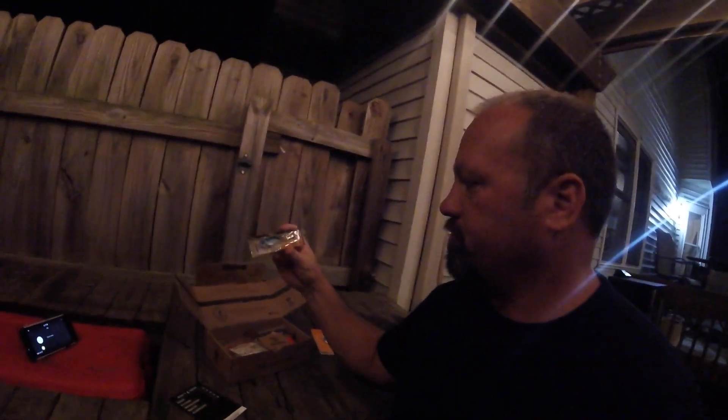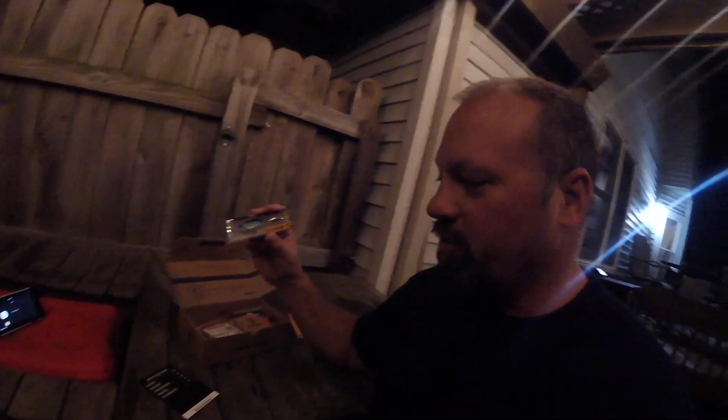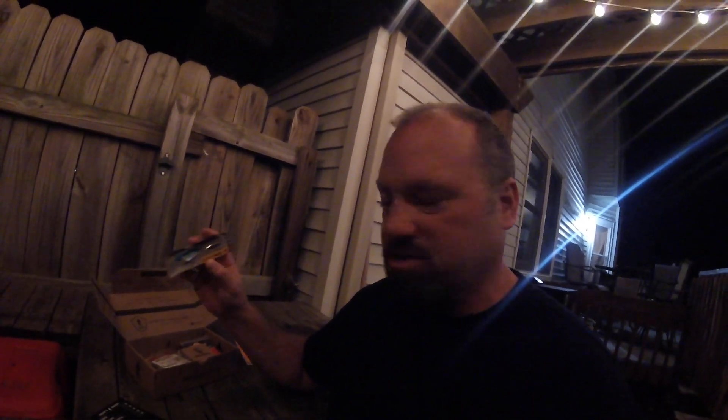In my last Mystery Tackle Box I got a Death Stalker, and I liked it. I thought it's going to work on one of the lakes I really hit hard in June — it's very deep and very clear, and I really thought this would work. So I went ahead and ordered a second one. This was not part of my box; it's an add-on. But now I have it in two colors, both of which I would not have had without Mystery Tackle Box.